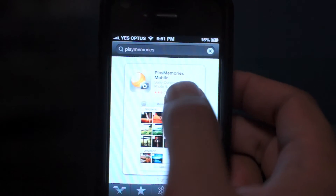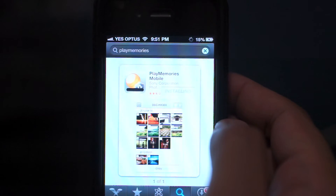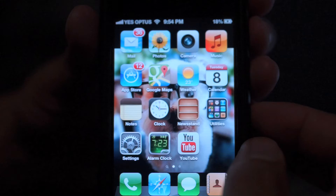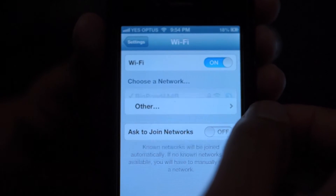First thing you will need to do is download the PlayMemories app from the App Store. It's a free app so no need to worry about paying anything. Once that's done, you have to connect your camera and your phone via WiFi. To do this, find the device name on the device list on your phone and enter the password.